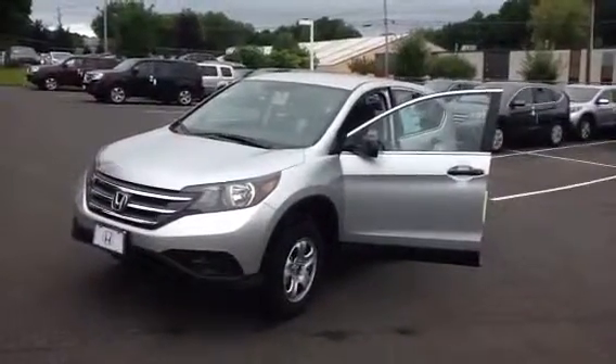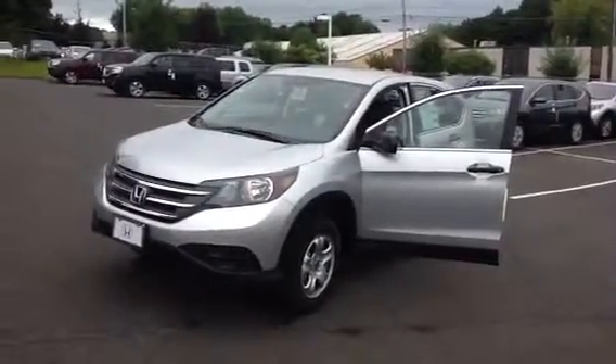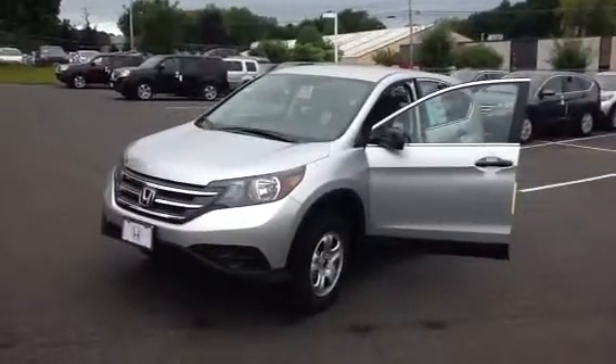Hello Robert, Hamid from Danbury Honda. Danielle gave me your information so I can make a video for you about the 2014 Honda CR-V you had an inquiry about.